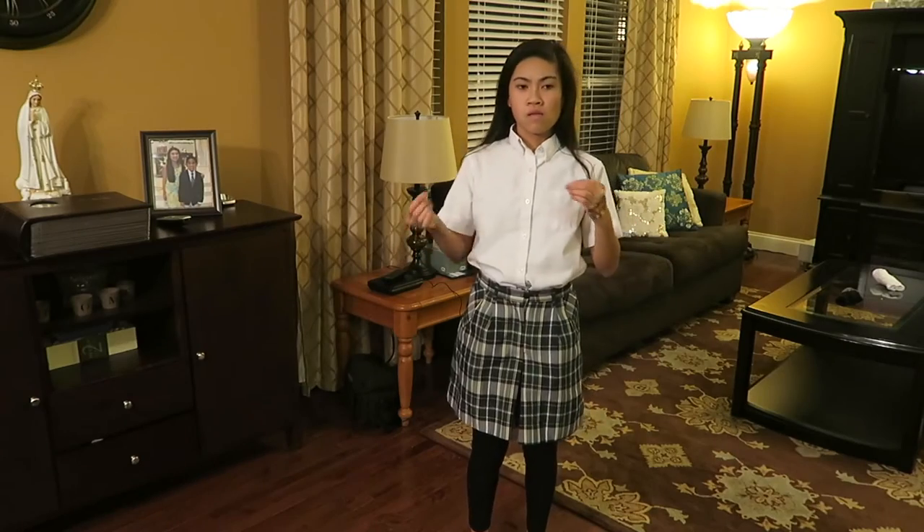For this next task, I have to try to take off my uniform without using my thumbs and see how long it takes me. Ready, set, go.